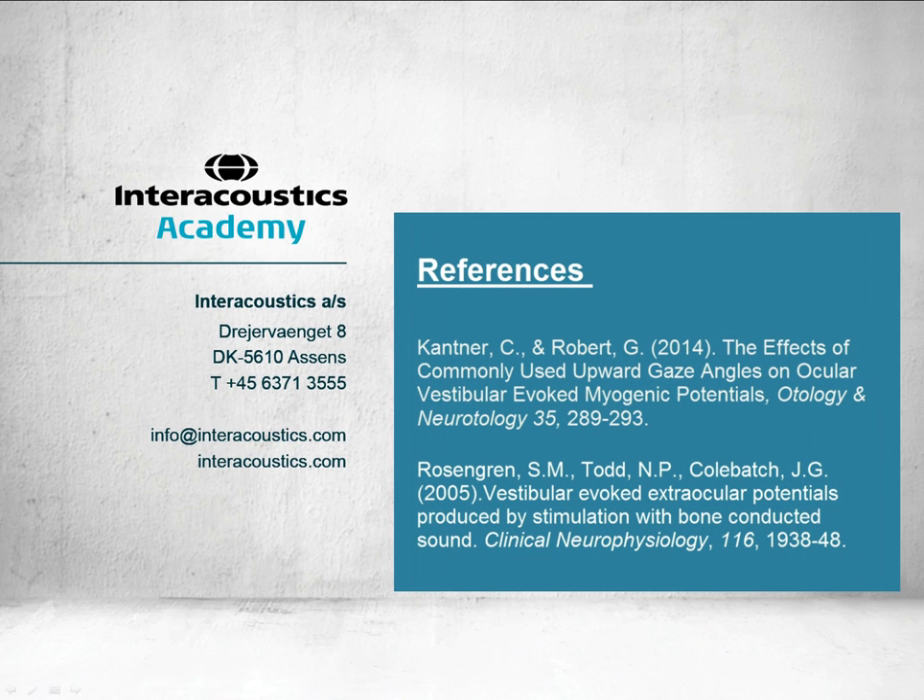This concludes this quick guide video on instructing the patient to perform OVEMPs.